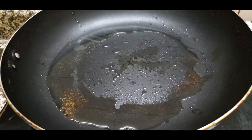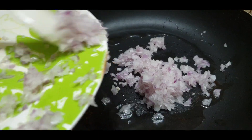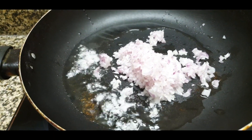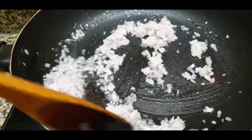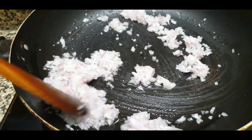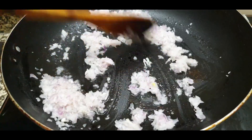First of all, we will make the chicken patties filling. I have taken a pan and added a little bit of oil. Then I have finely chopped a small to medium size onion and added it. Now I will cook it until it is a little golden brown.